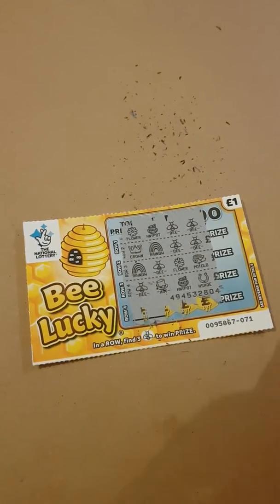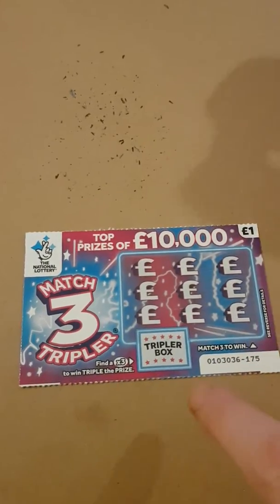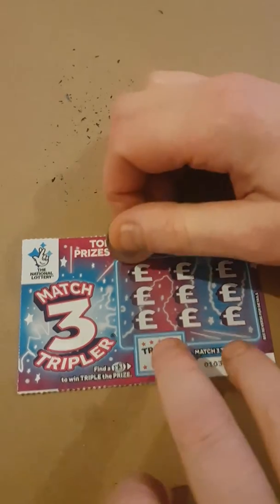So there's no win on that one. I'll push that to the side. On the second card, what we've got to do is match three to get a win.